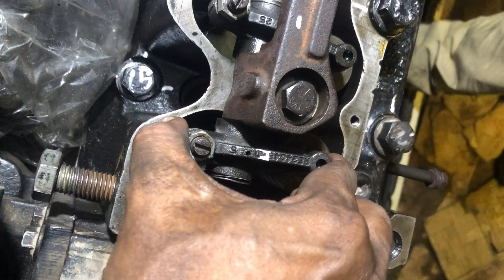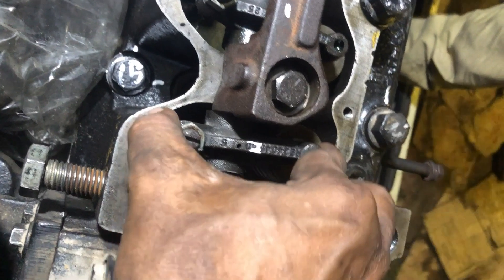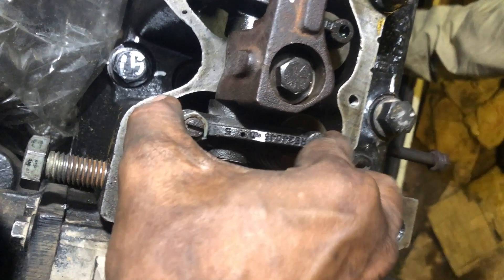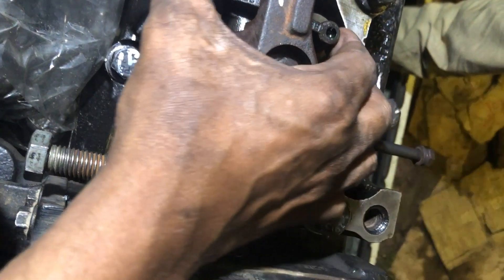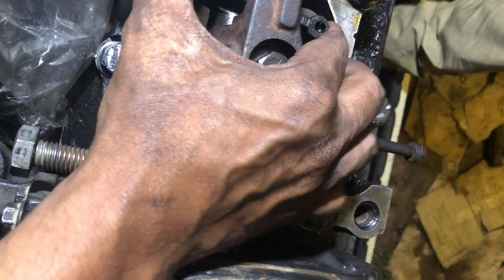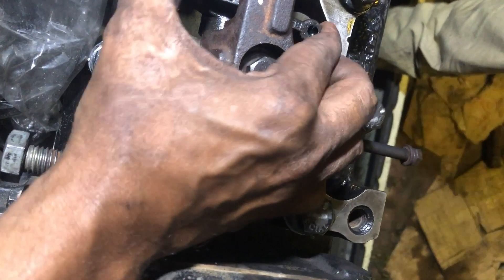Now check if the rocker arms for number 1 cylinder are loose. If the rocker arms for number 1 cylinder are loose, the engine is at number 1 cylinder TDC compression stroke. If the rocker arms for number 6 cylinder are loose, the engine is at number 6 cylinder TDC compression.